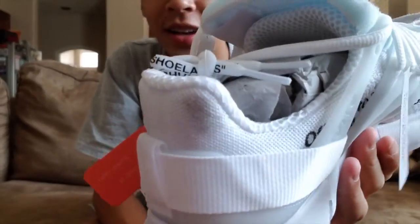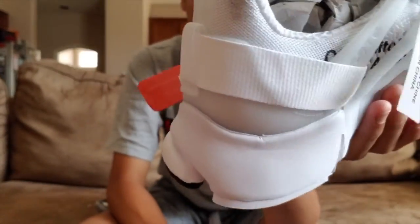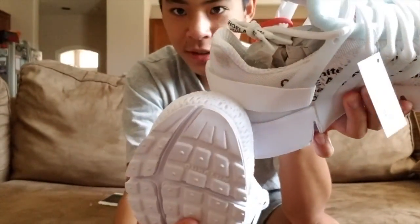For some reason mine already came dirty — right there, come on Nike. Let's look at the right shoe since they're basically the same.